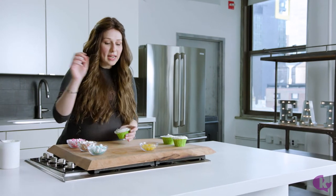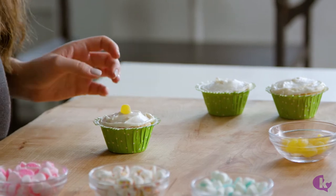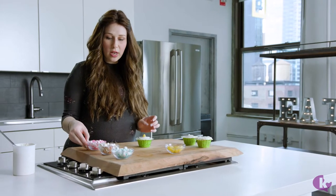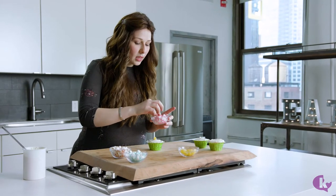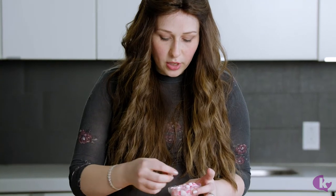So we have our frosted cupcake here, and we put a yellow gumdrop right there in the center. We start with whatever color you want and just go in circles around the gumdrop, arranging the marshmallows.